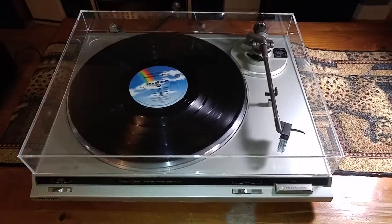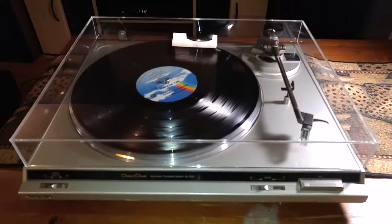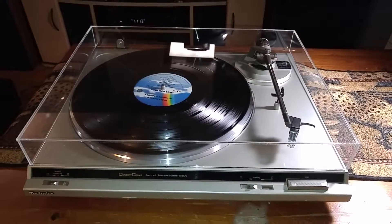So there you have it — that's a Technics SL-DD2. Any questions, feel free to contact me, and thanks a lot for looking.